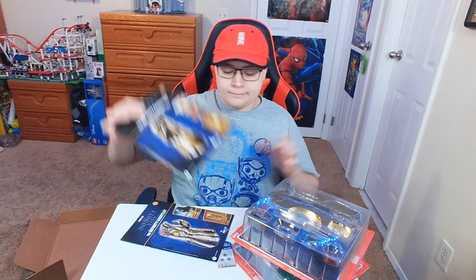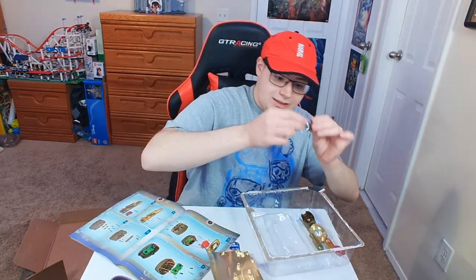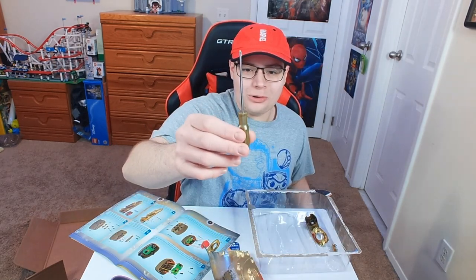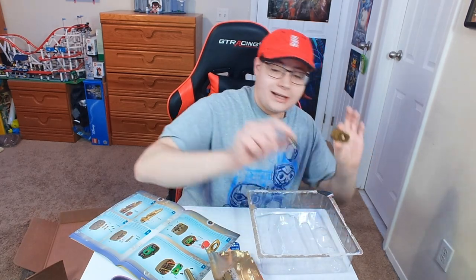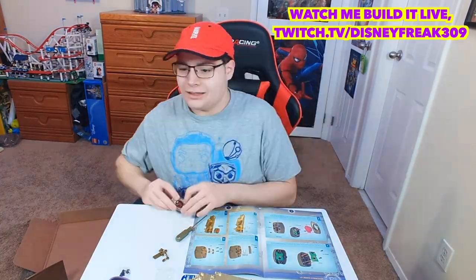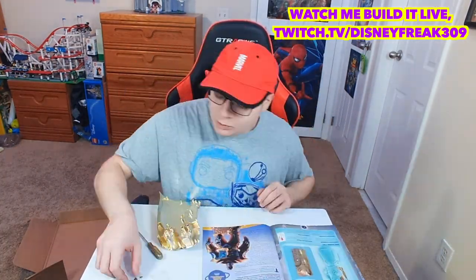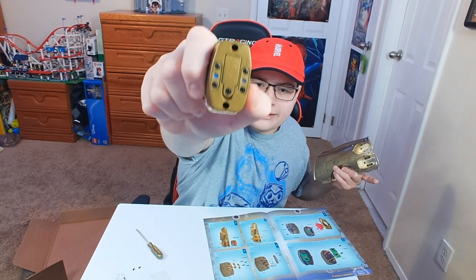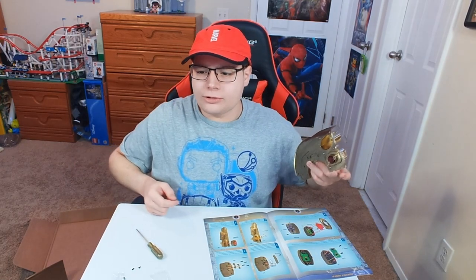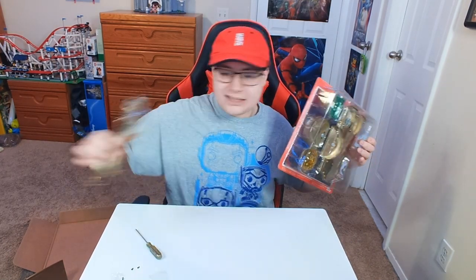So we're just going to get into package number one. This is real metal — like, it's heavy. Some nuts and bolts, the Reality Stone, a golden screwdriver, and then some other parts which I don't know what they're for but we'll figure it out while we build this. You'll see there's like two metallic holes on each thing, and I guess it just goes in. There are three screws left over — so maybe that's just excess screws.